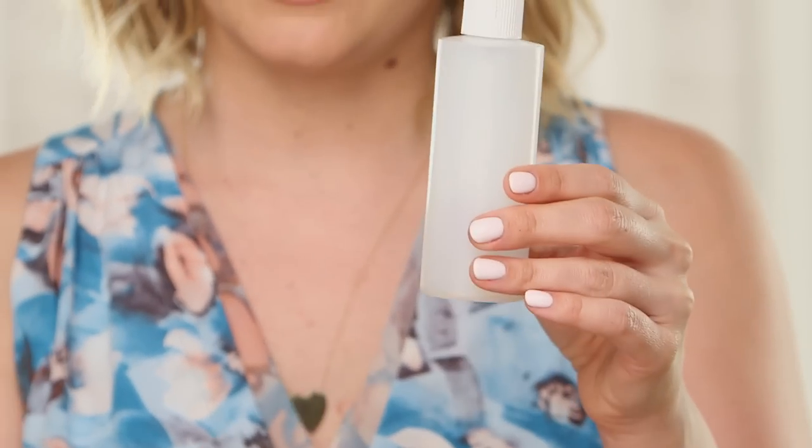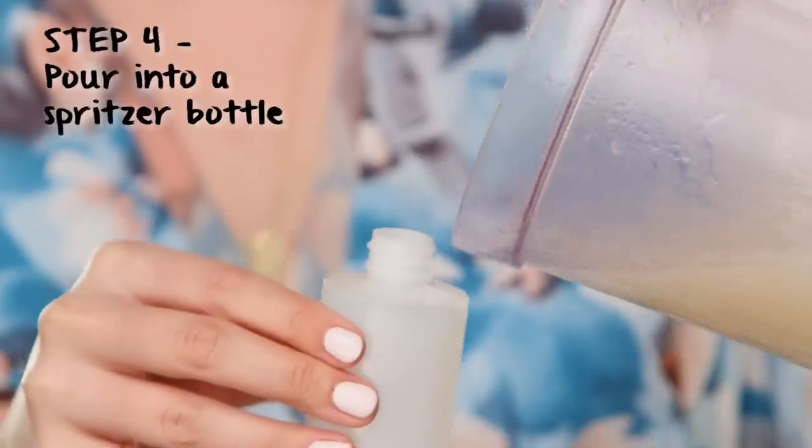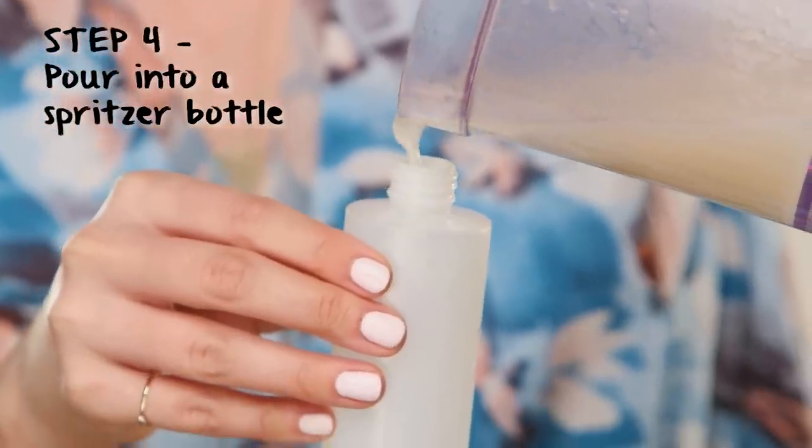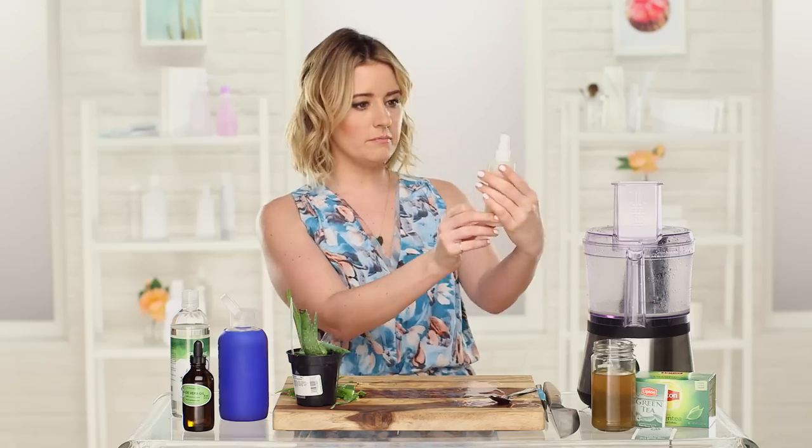This is actually an old spritzer bottle that I've used completely — so we're recycling, yay for recycling! You might want to use a funnel to get it in here, but a little spillage is okay. And voila, this is your soothing, calming, refreshing aloe vera mist. Shake it off — shake it off. All right, it's all mixed!